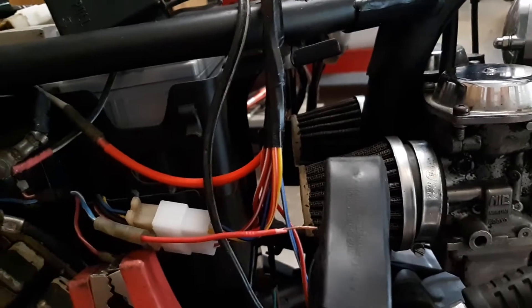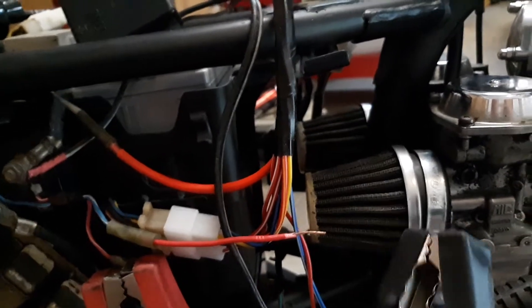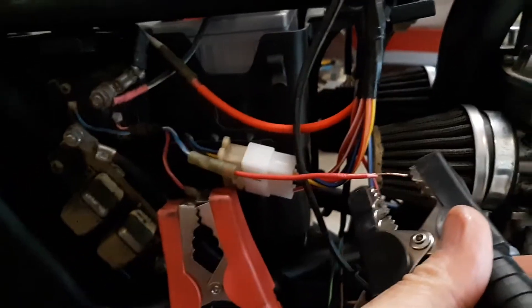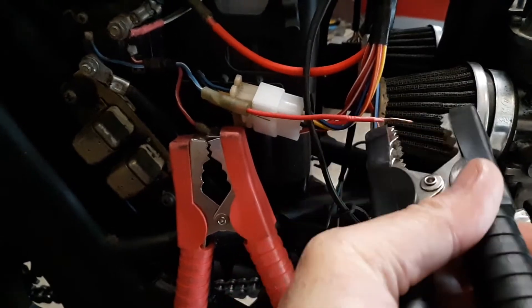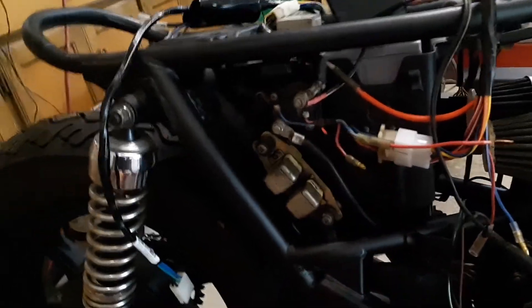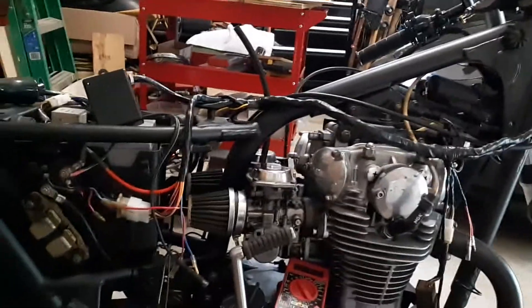I touched it here to the ground and my solenoid is working properly. So now I just have to go back and figure out where in my harness I'm not getting the connection I need.